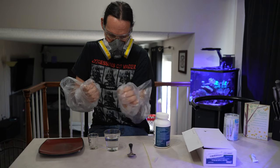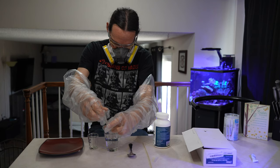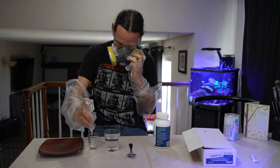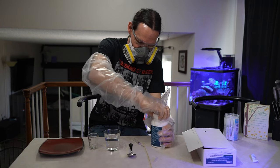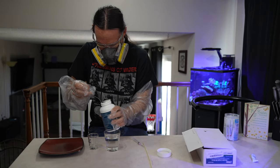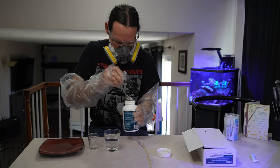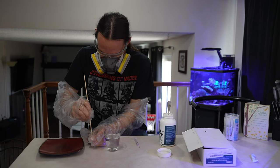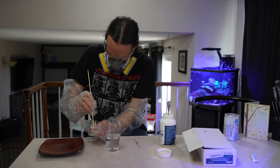Darren recommended gloves, respirator, and glasses, and that's what I started with — full-on glasses, respirator, and shoulder-length gloves. That's pretty much what I'd recommend if you decide to use it. I'm not even going to say I recommend it. This video is more just me documenting my experience, because there's enough downside that you're going to want to make up your own mind. I'm going to tell you what I did and the results I got.